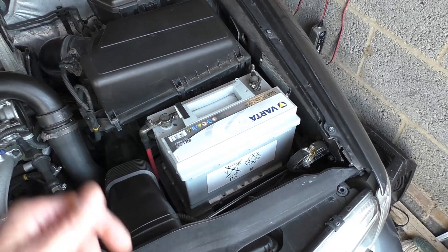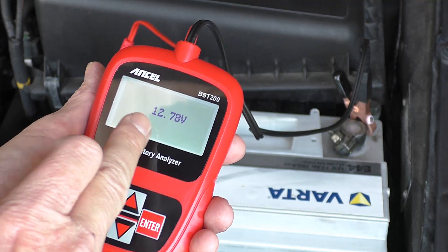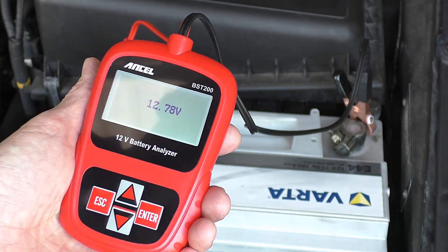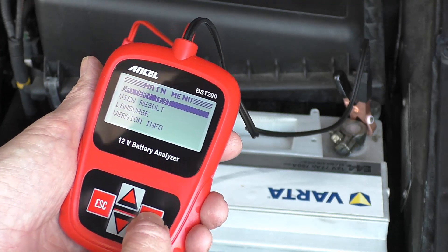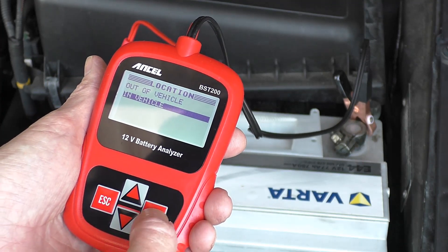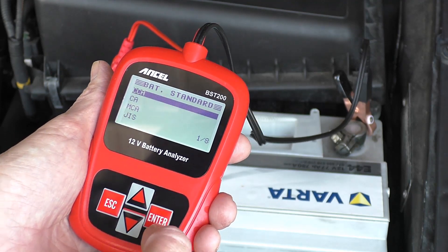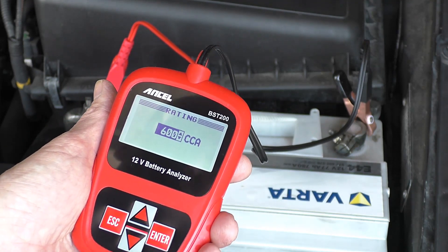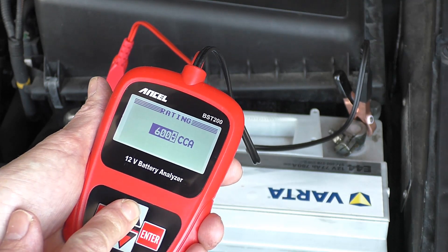We connect it up straight away and we're getting 12.78 volts, which is quite healthy — but it has been on the battery conditioner. Moving on, we're going for a battery test and we are in the vehicle. It's a regular lead acid battery. Now this one is a larger battery — 780 cold cranked amps.